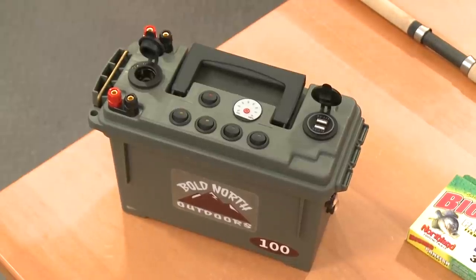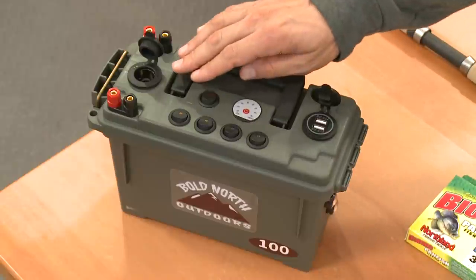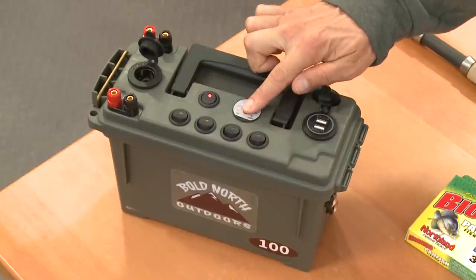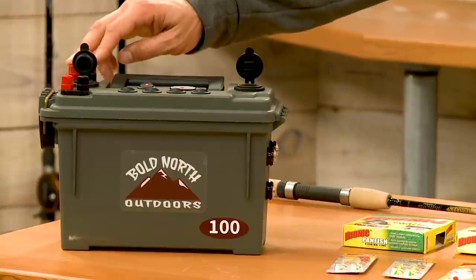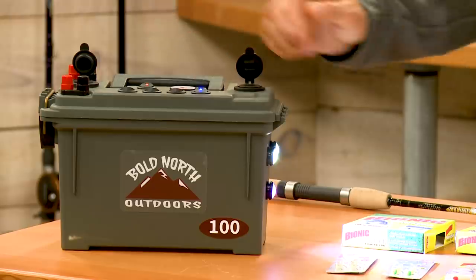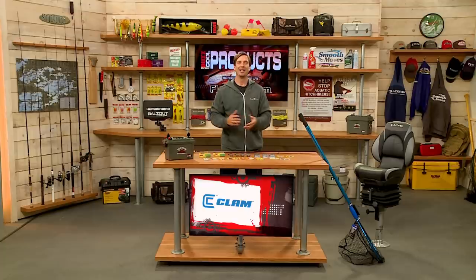One final product from Bold North Outdoors — the Portable Power Station 100. You've got a power meter to see how much juice you have, a couple terminals for your sonar and GPS units, a 12-volt accessory plug, and a couple USB ports. You can also fire up glow-in-the-dark jigs with it, and in low light you have a light source as well. This is from Bold North Outdoors.